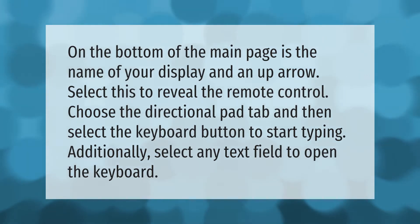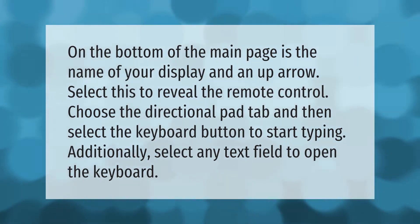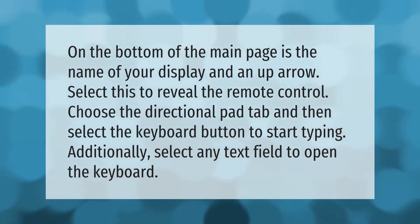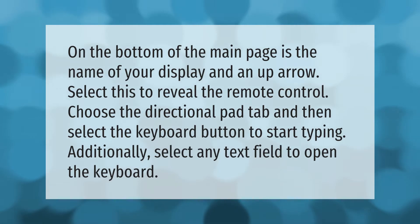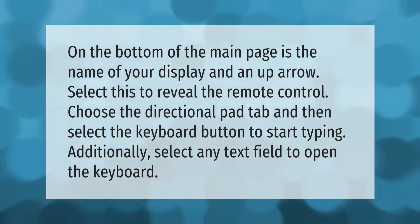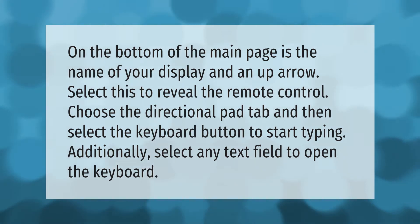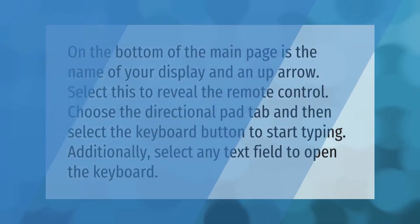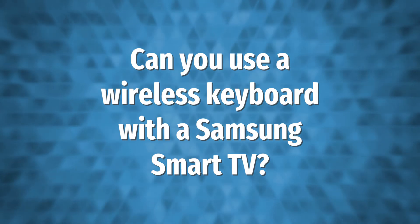On the bottom of the main page is the name of your display and an up arrow — select this to reveal the remote control. Choose the directional pad tab and then select the keyboard button to start typing. Additionally, select any text field to open the keyboard.